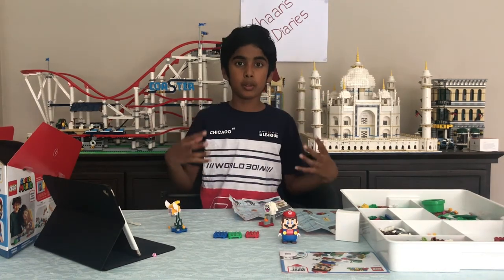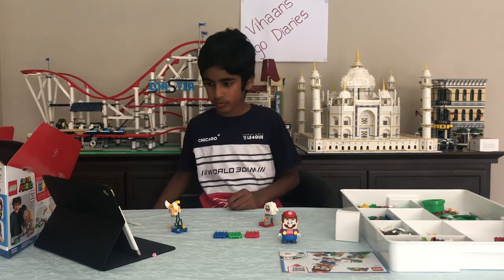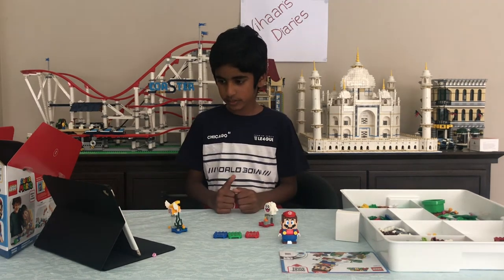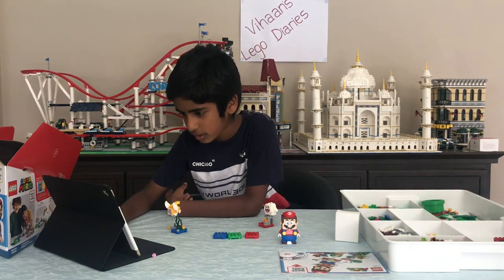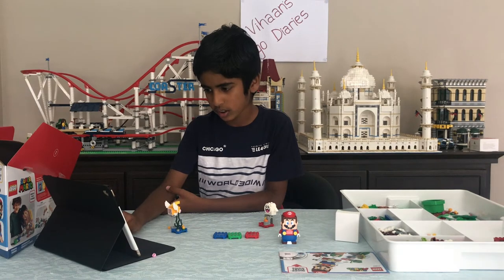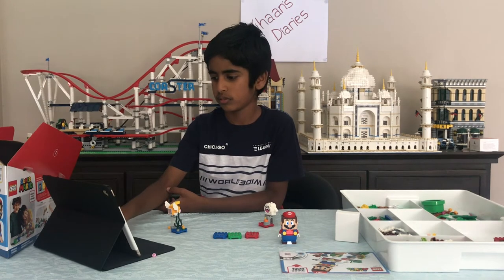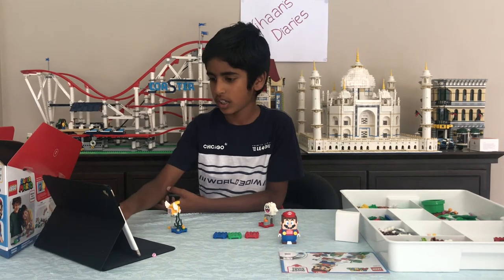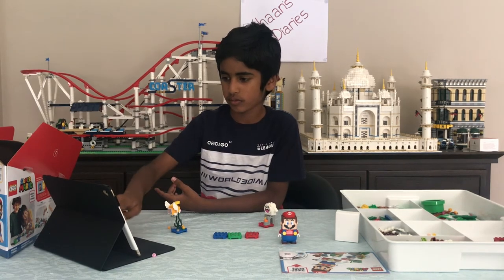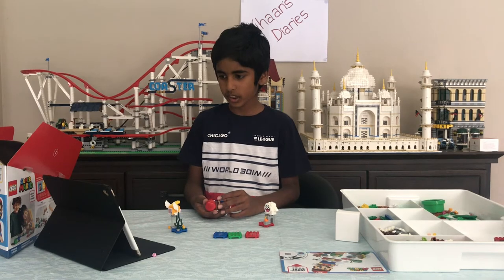Now we'll be building the actual Super Mario game. Let's get started. We need to find our thing — that's a nice thing. It already came in the starter course. We only made Mario. I don't know how this works; I think we'll just have to build it. Let's just start with the Super Mario. Let's see what we need to do — okay, yeah, the special one.